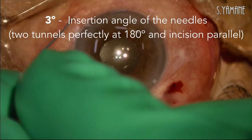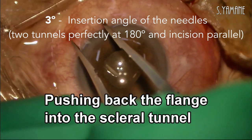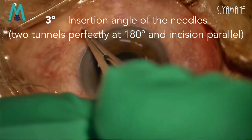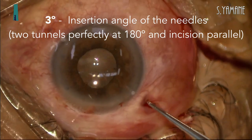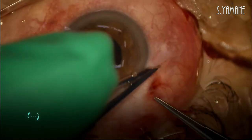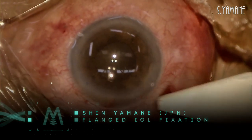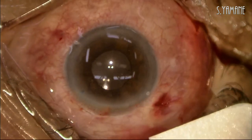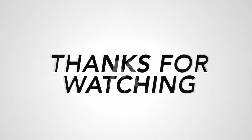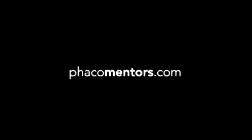The last point is the insertion angle of the needle. The haptic is fixed in the sclerotunnel, so I must make the two tunnels perfectly on opposite sides and the incision must be parallel. This is a very new technique, but many surgeons should try it, as this is a very small incision and a less invasive way that can achieve good fixation of the IOL. Thank you.